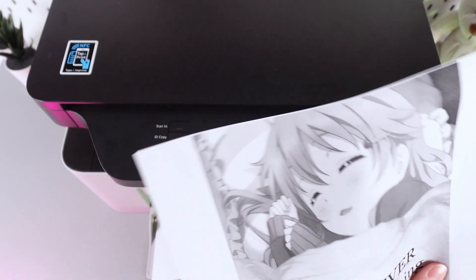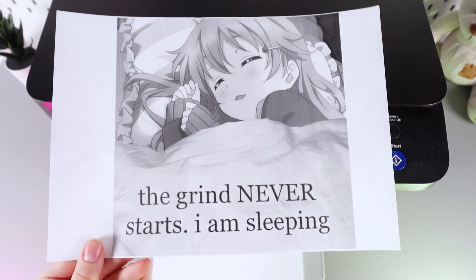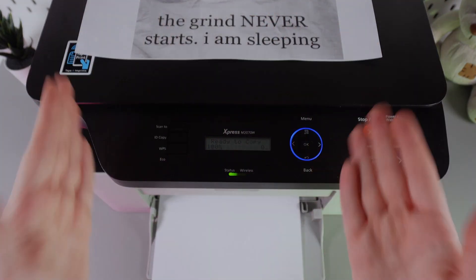And this is the result that we got. Unfortunately I have only a black cartridge in my printer, but it has done its work. This is it — I hope this video was helpful for you, and thank you for watching.